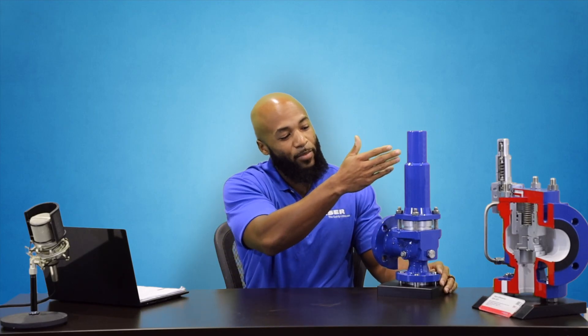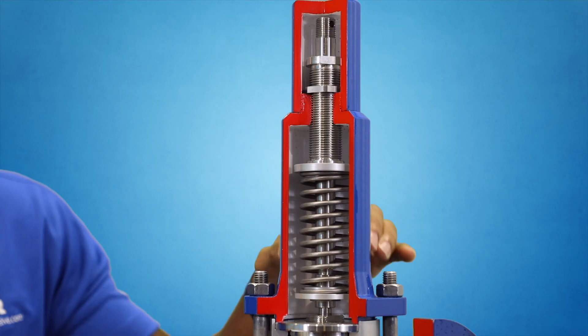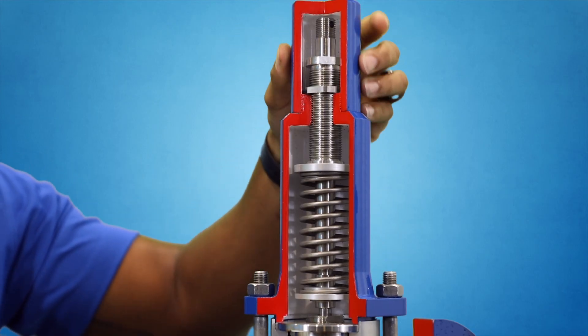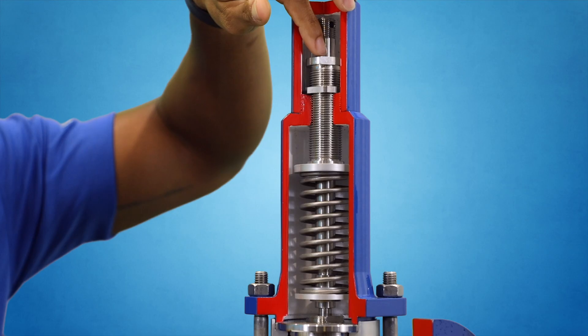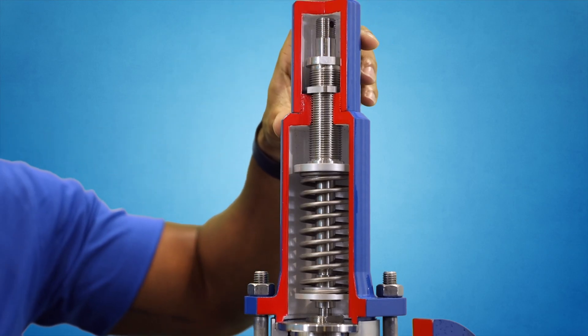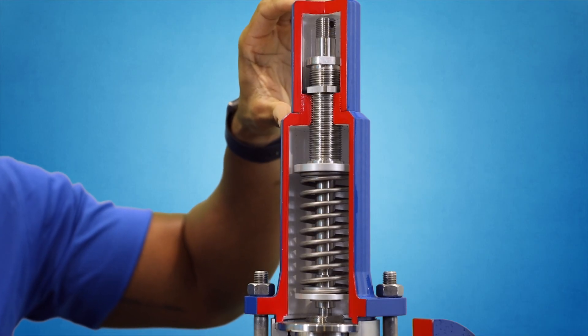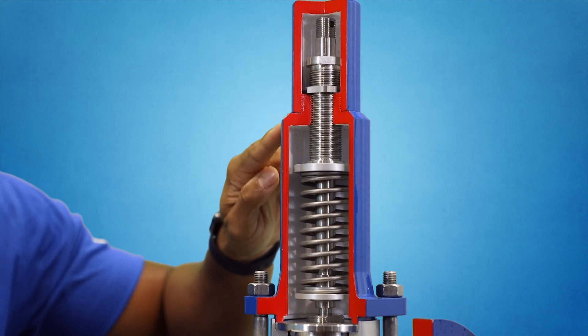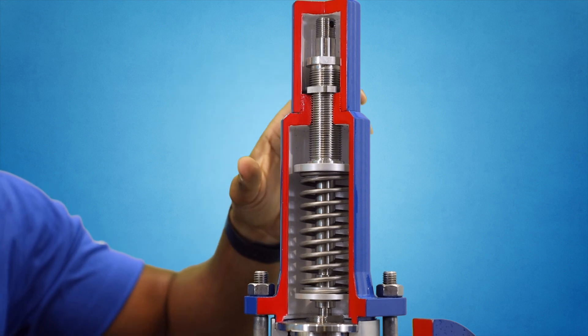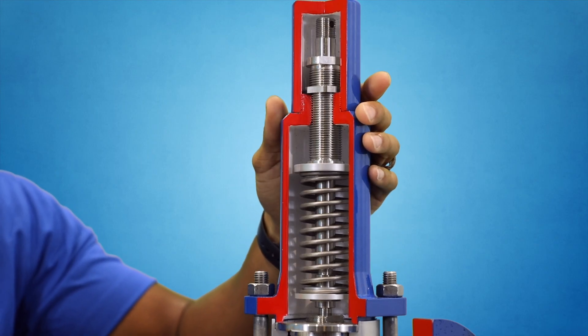We'll start with the conventional direct spring operated valves. From the outside of this valve, you can see that there are three major parts of the body: the cap, the bonnet, and the body. From top down, the cap is removable and houses the set screw, and it allows the manufacturer or VR technician to set or change the set pressure of the valve. It is very important that only national board certified VR or valve repair technicians are qualified to cut the wire that is usually in place from the cap to the bonnet, which acts as a seal.